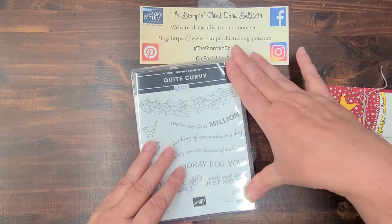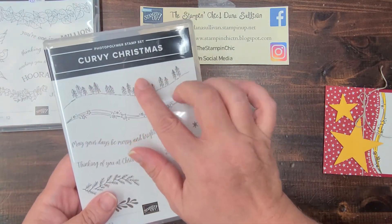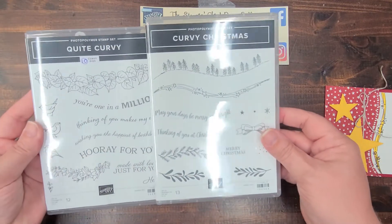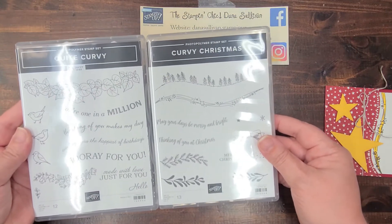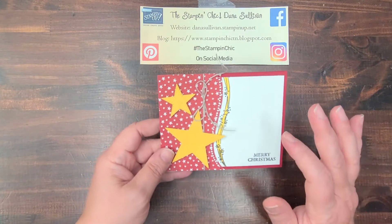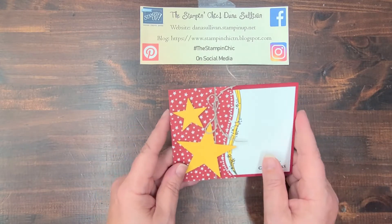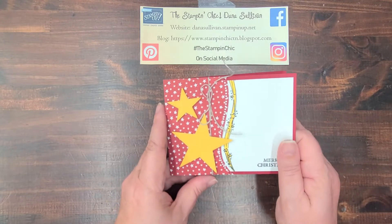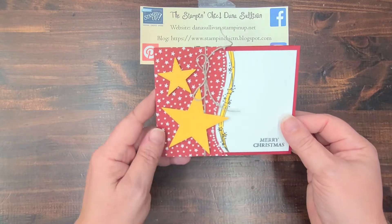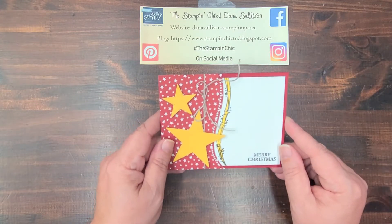You're getting a sneak peek of those items today, and they also released the Quite Curvy Christmas stamp set that coordinates with the curvy dies, which is so fantastic. I thought I would share a swap card that I made for some friends of mine — other Stampin' Up demonstrators who also attended OnStage. Collectively, we decided to do a swap, and this is my swap card. I wanted to show it to you and share how I made it. Let's get started.